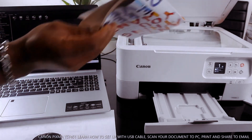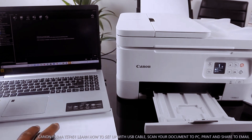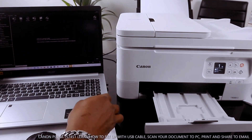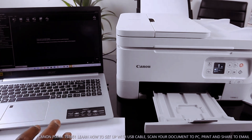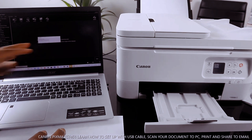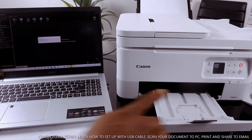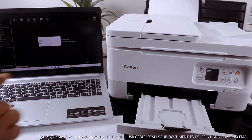Place the document you want to copy or scan on top of the scanner. You have auto, photo, and PDF options. Select PDF, scan PDF, and it will start to scan — preparing to scan. If you look at the printer, it's now scanning.